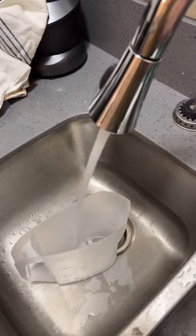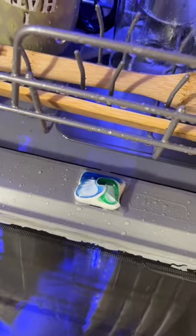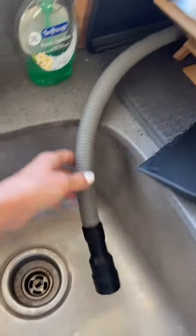Now we fill this up. It's gonna go also. And a hose comes all the way to the sink and just fills out right there.